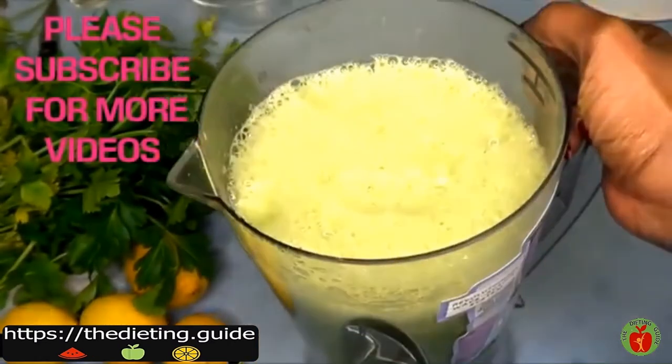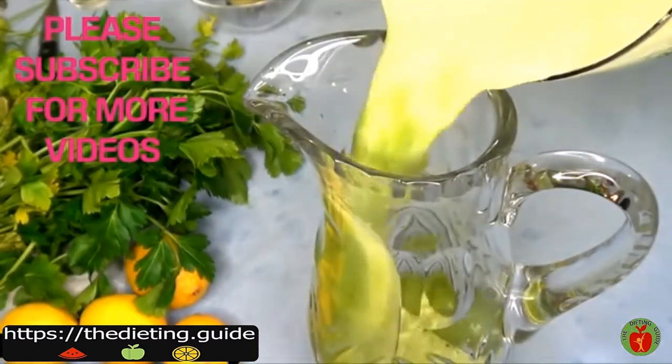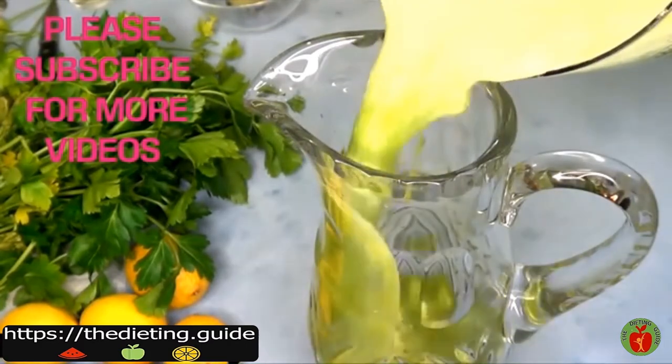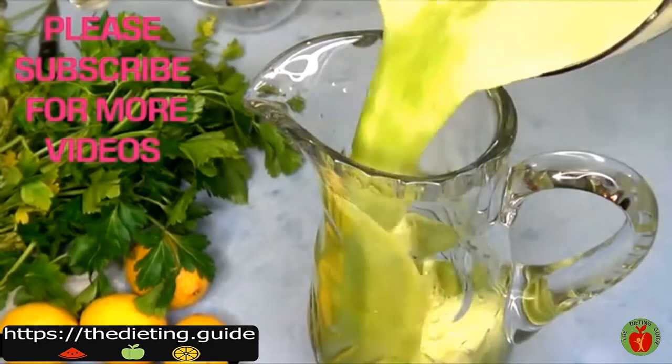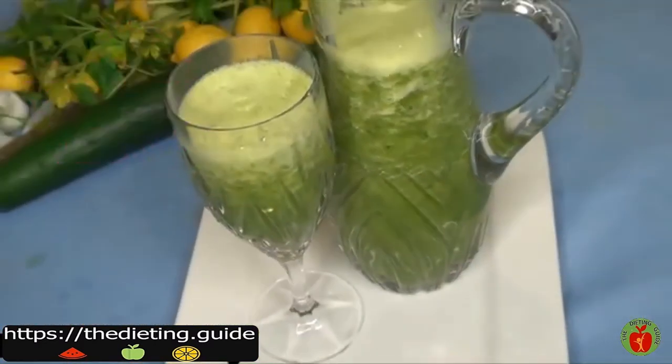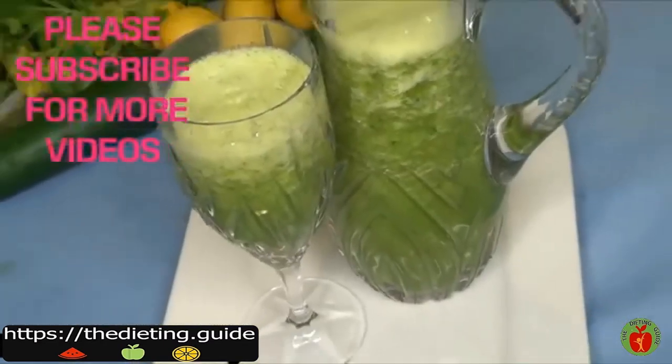This will also help to take care of your skin. The ingredients are loaded with antioxidants and minerals that are great for the skin. Once you flush your inside out, it will definitely show on the skin, making your skin bright and glowing.